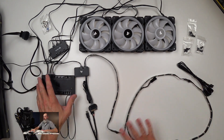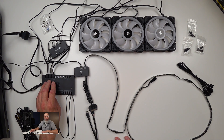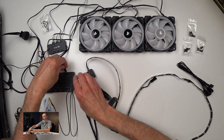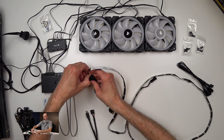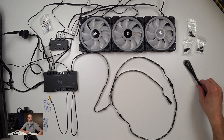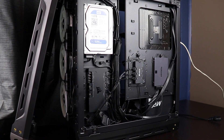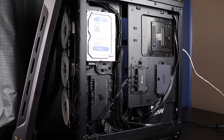In retrospect, I probably could have just done without it and bought a cheaper fan hub to get the cables off the motherboard. But the Commander Pro is kind of cool to have, and I think it'll work well. After playing around with that on the bench, everything seems to be in good working order. The next step is to get it installed in the PC and see how it looks.